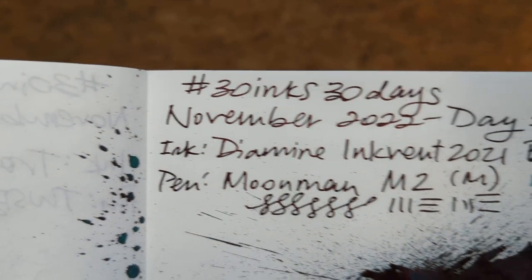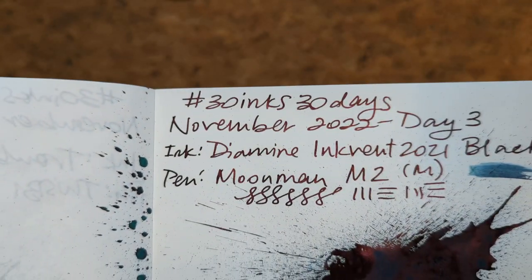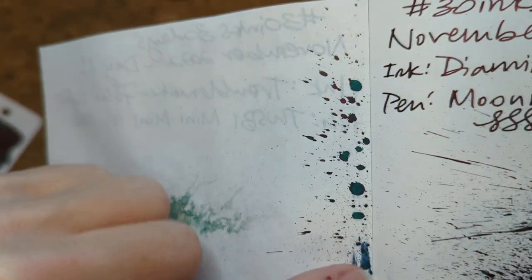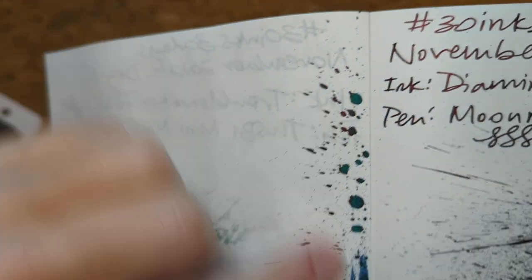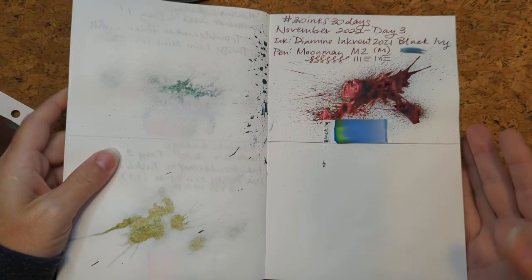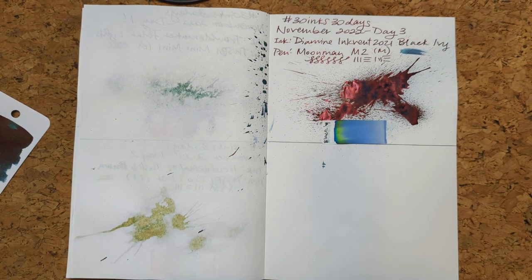And the writing actually does have a fair amount of sheen in it too. So if you look at this splat here where we dabbed it up, you can see it's like greenish under there. But it mostly comes across as black to me depending on the paper I'm writing on. But on to yesterday's news — let's go on to today's.